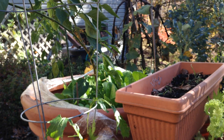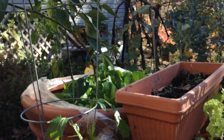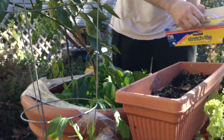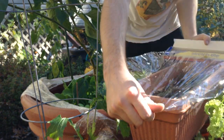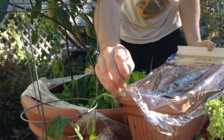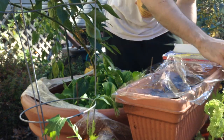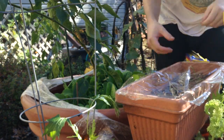First of all, if you have seed sprouts in a trough like this, this is probably the simplest thing you could ever do with cellophane. Just cover it like you would a lasagna or something, and make sure you have that tension.